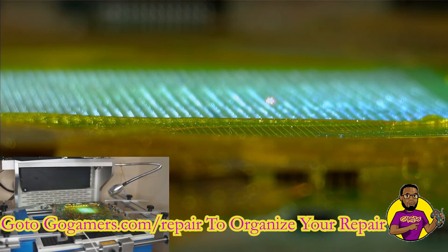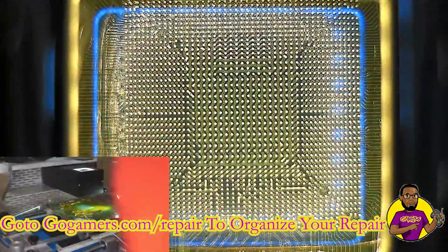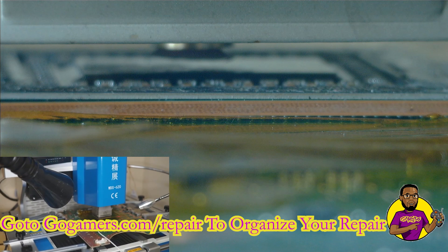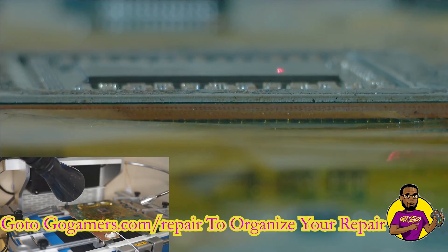I just dropped one bead of solder the same way I did on the APU processor and moved it around with my finger. Now we're going to use our optical alignment sensor to go in and make sure all of the points are completely aligned. The great thing about the WDS620 reball machine is its optical sensor ensures the chip is completely aligned before we flow it onto the board correctly. You can see we flowed it onto the board and allowed it to cool.